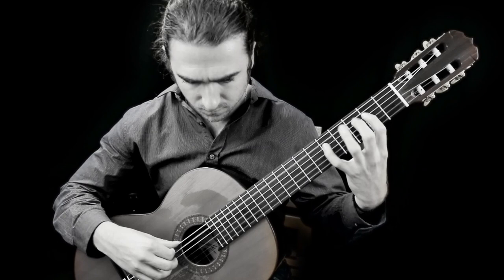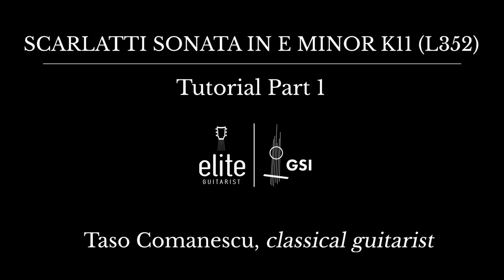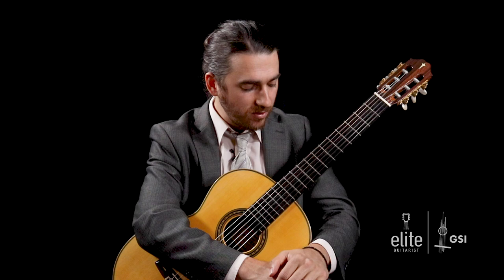My name is Tasso Comanescu and welcome to EliteGuitarist.com. Today I'll be going over Domenico Scarlatti's Sonata, arranged in the key of E minor by Andres Segovia. Special thanks to our good friends over at Guitar Salon International for lending us this brand new 2019 Masaki Sakurai guitar.